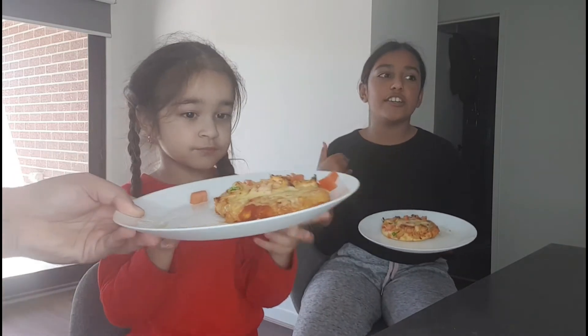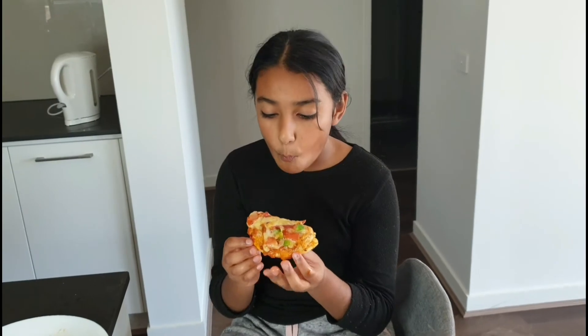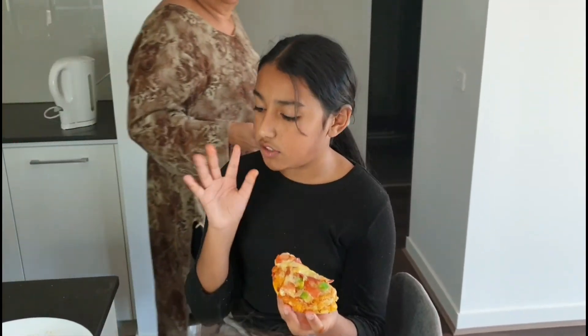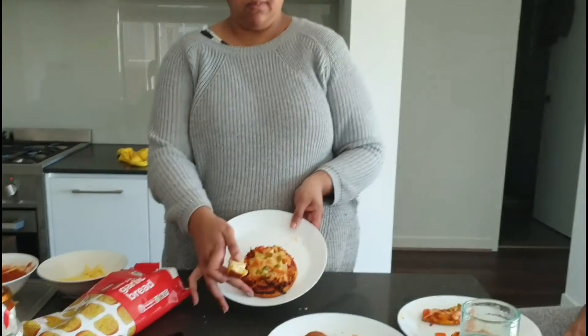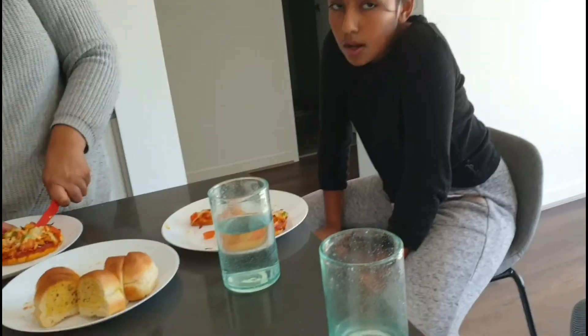Now we're going to eat it, enjoy our lunch and enjoy! Do you guys want to cut your pizza? How did your pizza turn out? Yummy! Do you give it a 10 out of 10? 10 out of 10! My cookie is the best! Now you're going to make a pizza for your mom. What do you think of it? This is mine — they did a really good job!